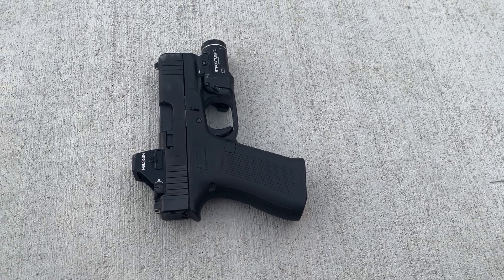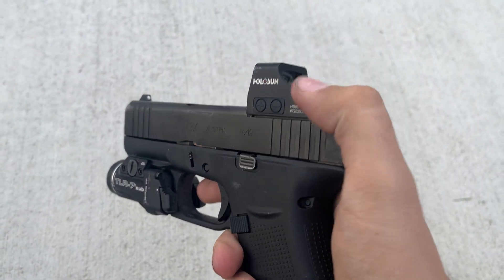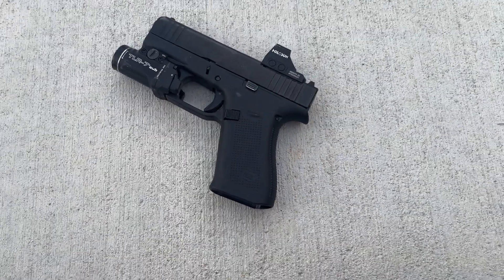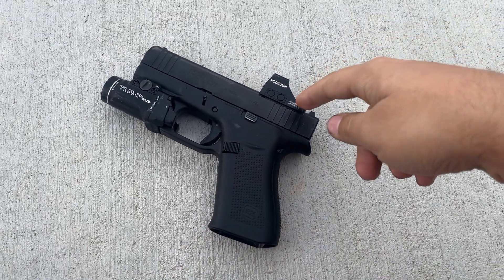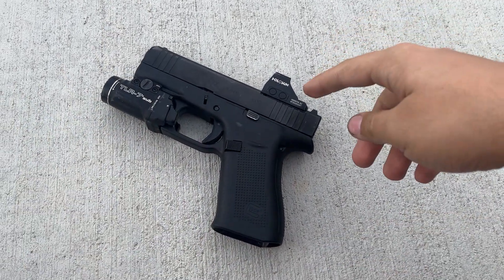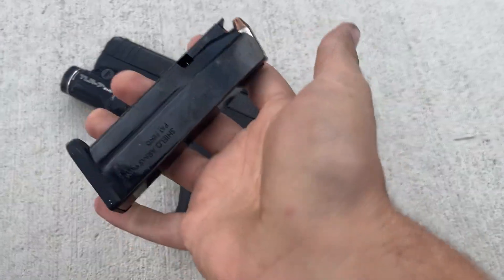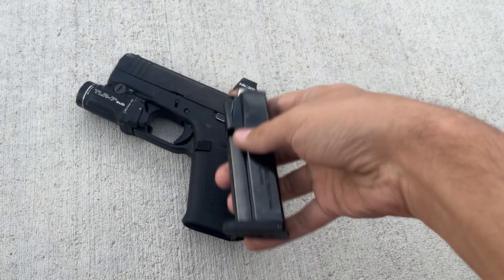I'm trying to think - is there any cons other than the trigger? No, I think the trigger's the only con for me. Pros are: can mount a red dot, and a few companies by now probably make lights - I got this a while ago when the MOS had just recently came out, so there wasn't a ton of aftermarket support at first. But it's Glock, so everybody jumps on the wagon. You can get a few different companies' lights - Streamlight, Surefire, Olight. I like the aftermarket capability of this thing, and then like I said, these mags: 15 rounds in this tiny little package - incredible. That makes so much of a difference.